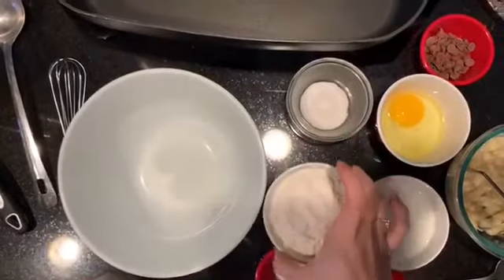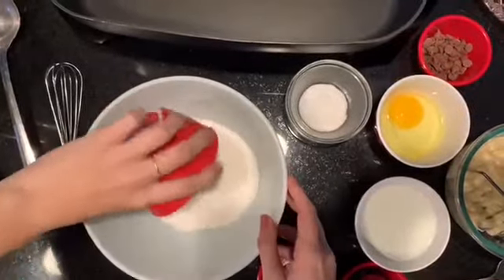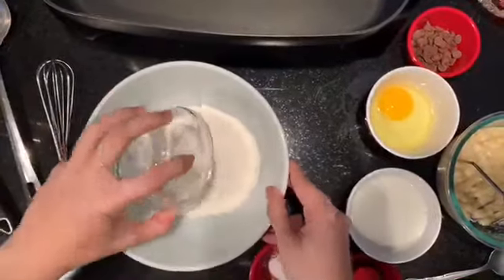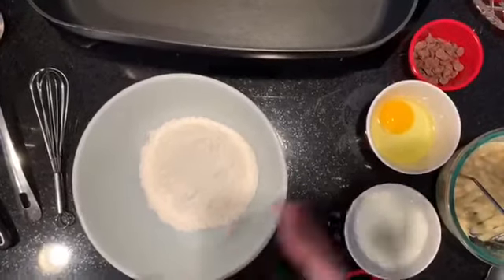Let's start with our dry ingredients. We have one cup of pancake mix, one tablespoon of sugar, and half a tablespoon of baking powder.